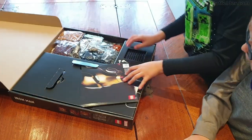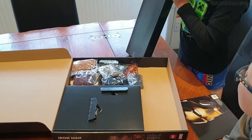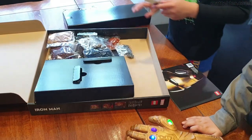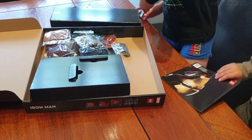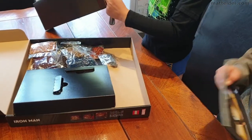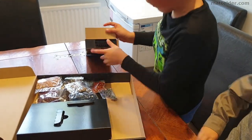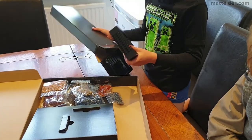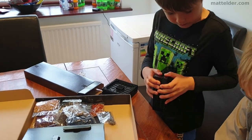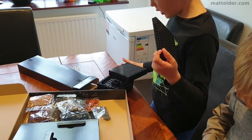So this is what's inside. If any of you have seen any parts like this, please comment down below. Have you ever seen parts like this? I mean, I've literally never seen this before. Has any of you seen it?